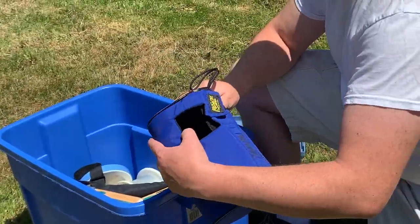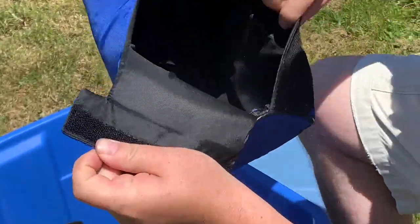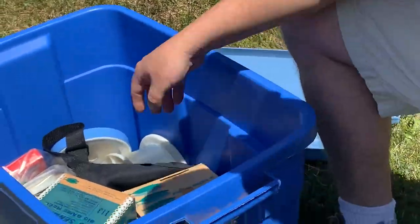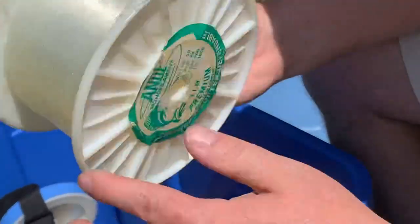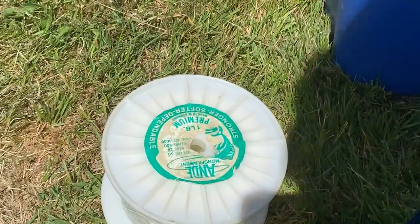I don't know what this thing is — 'Ripoffs,' made in USA. I don't even know what that does; maybe somebody can say in the comments what that is exactly. We also got some monofilament test line here — 50 pound test. That's pretty nice; I don't know how much that costs.